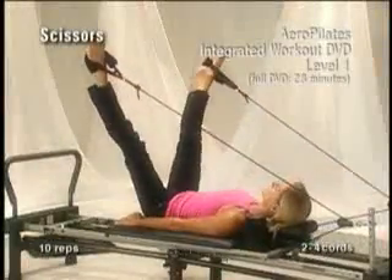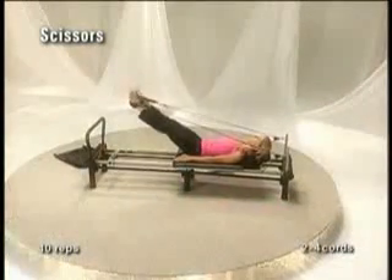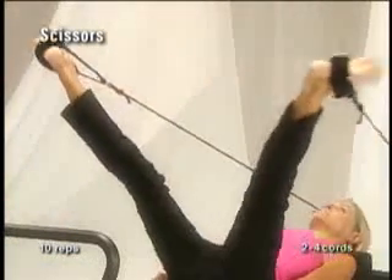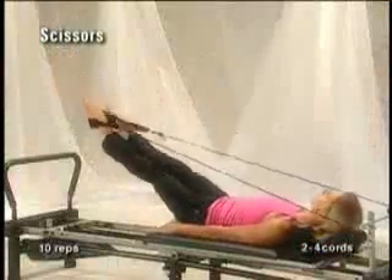With the straps extended out at 45 degrees, inhale and extend both straight legs out to the side. Exhale and bring them back together, squeezing the inner thighs and zipping up the space. Repeat this ten times.